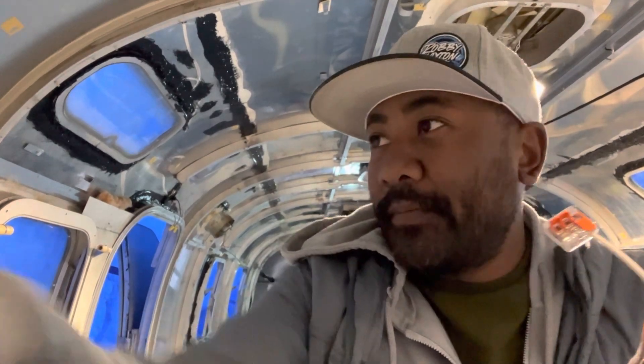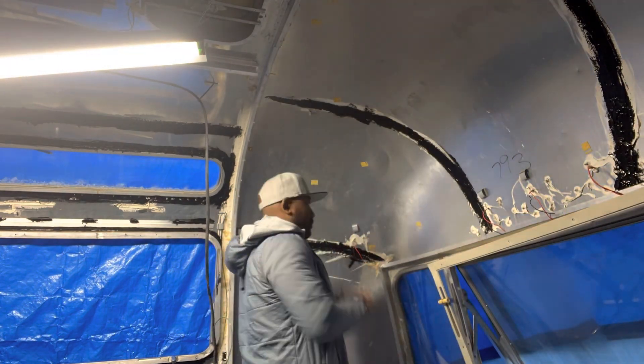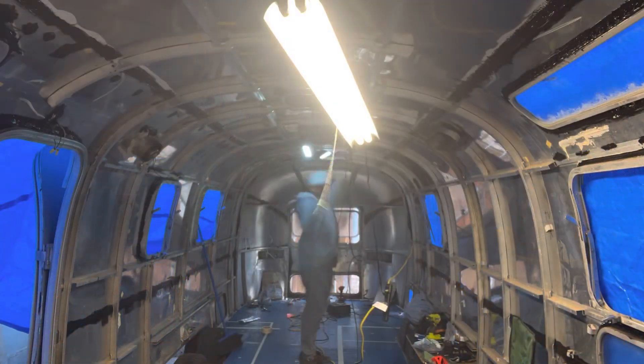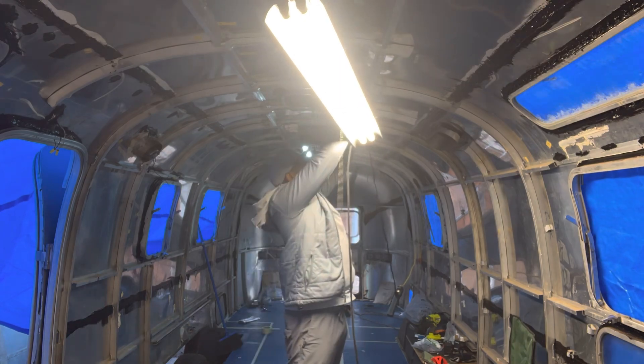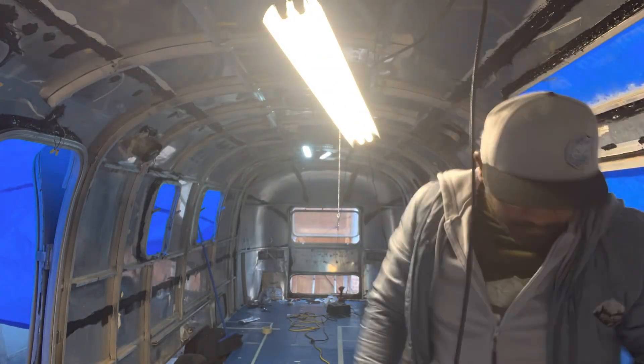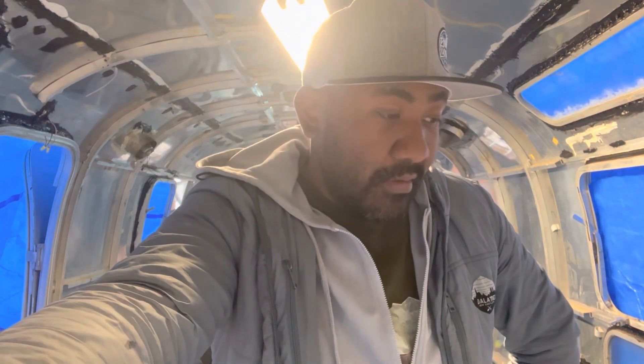Right now what I'm doing is connecting all the marker lights. I've got the back part wired up with the new 7-pin harness. Now I'm going to pull it forward and start wiring up all the marker lights for the front. Then I'm going to do some more testing and make sure everything works.